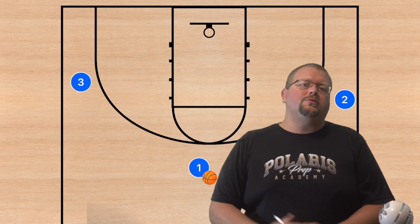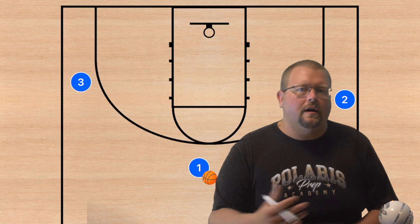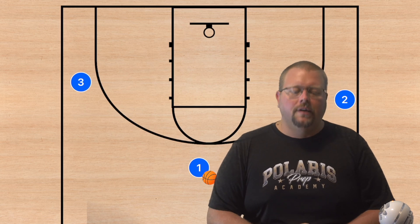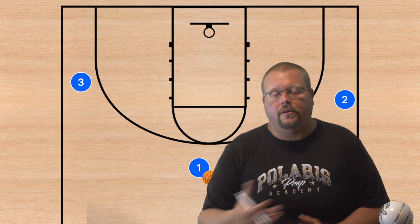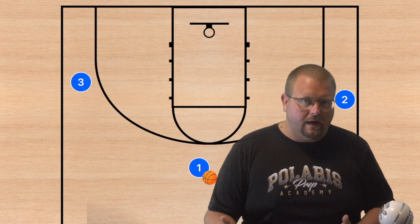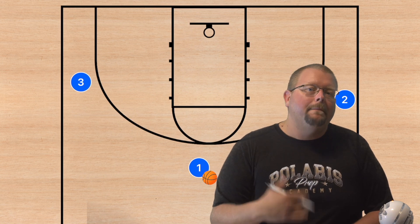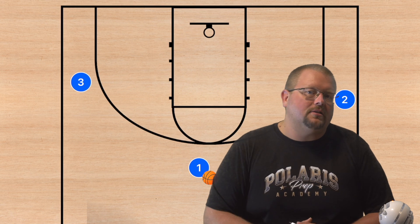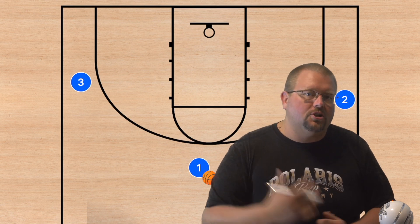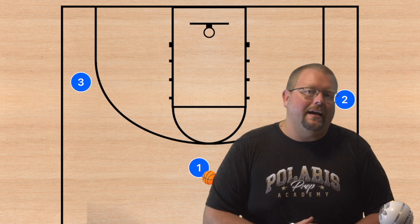In today's video I'm going to be showing you different three-on-three plays that you can use to teach your offense in basketball. These are also plays you could potentially run in three-on-three games. Make sure to check out my five-out complete guide and my horns high school basketball playbook, both linked in the description below.